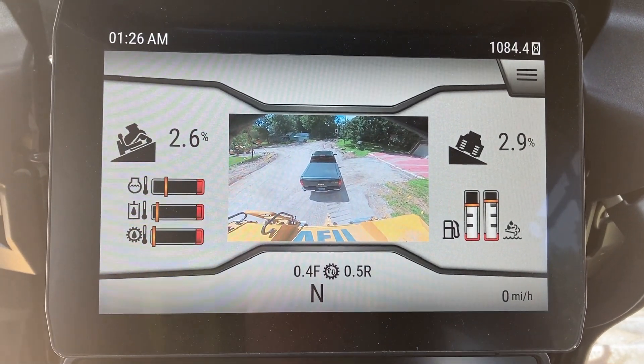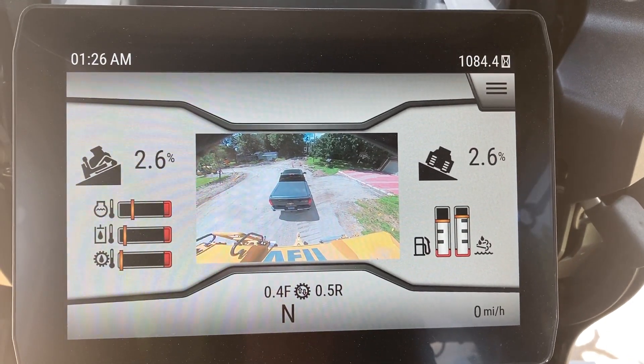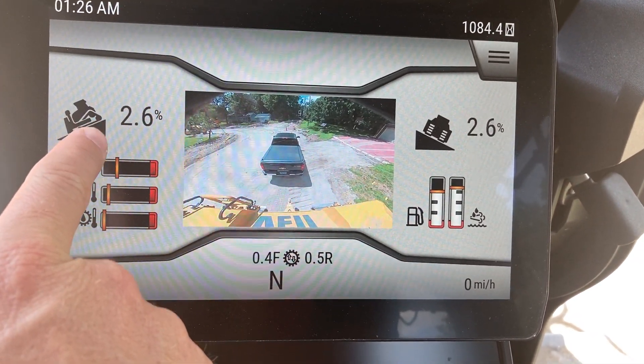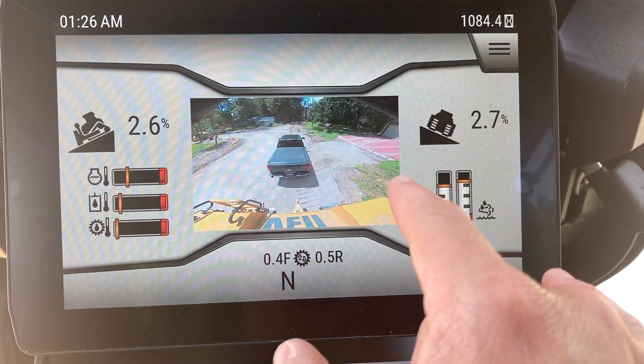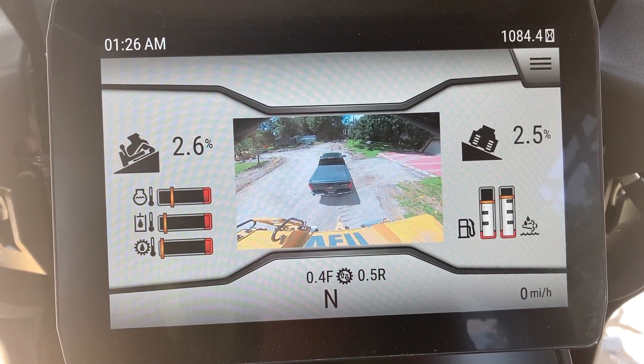I'm gonna do a quick little video here on the next-gen dozer display. Real nice and simple interface. Starting from left to right, 2.6% is my main fall slope of what the tracks are at. On the right side is the cross slope — I'm leaning at a two and a half percent to the right right now.